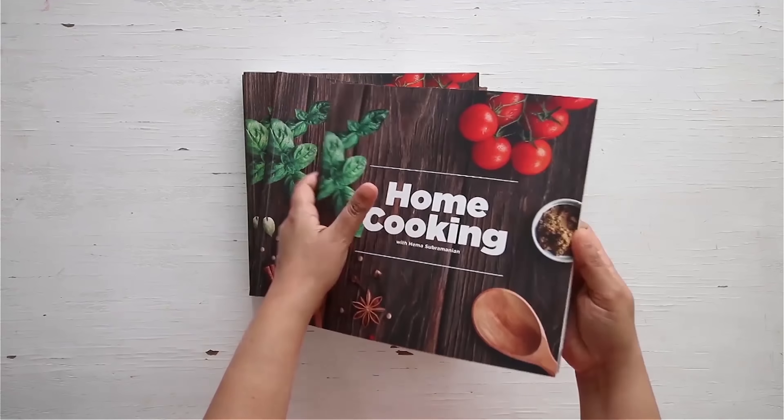You can get a copy of our first edition of the home cooking book on 21 Frame.